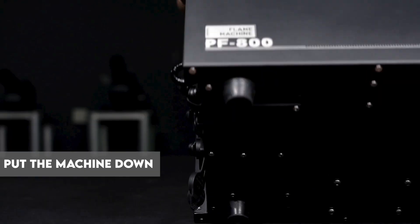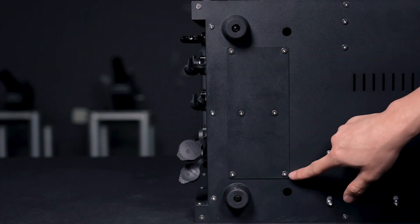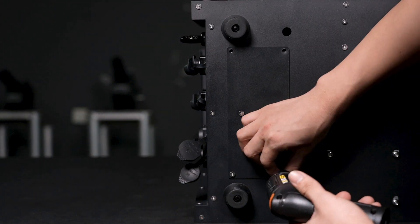Step 1. Put the machine down — you can see the battery base at the bottom of the machine. Step 2. Use a screwdriver to remove the four screws that fix the battery base.